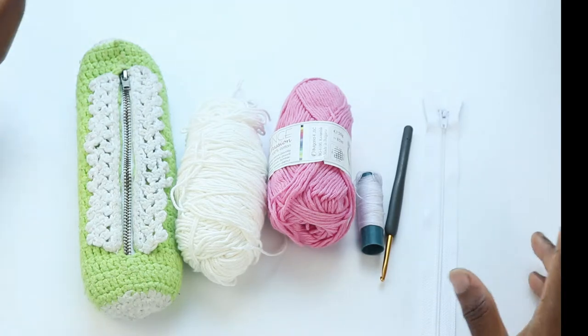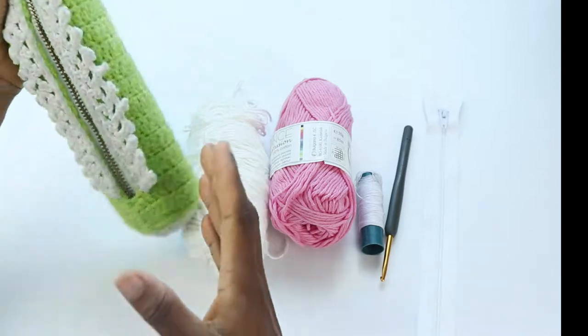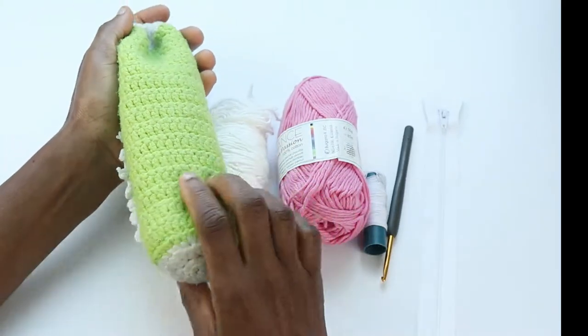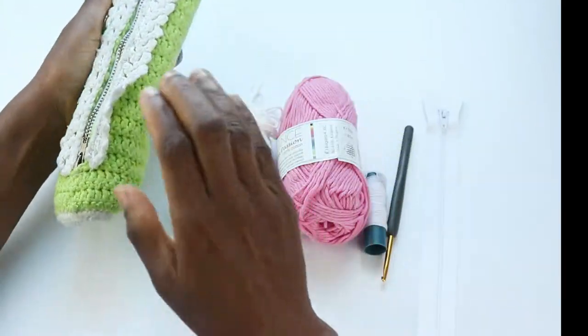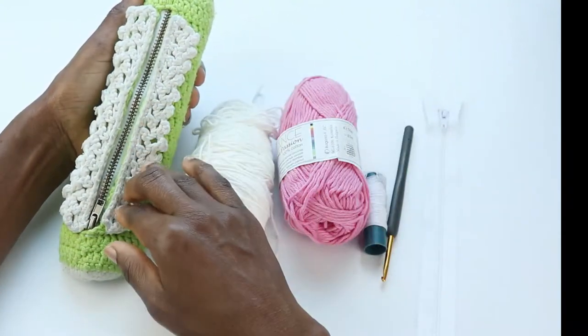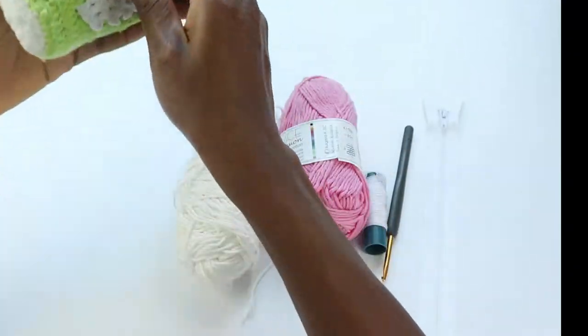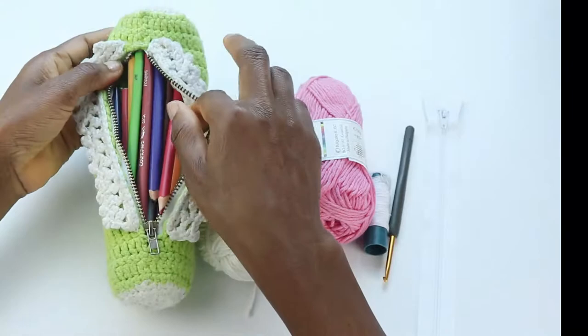Hi there, this is Rose and welcome to another tutorial on Yarn Crafty. I'm excited to show you how to make this case. I won't call it a hook case — I initially made this for myself for my crochet hooks so that when I travel I could just put them inside easily, but my boys took over and now we have color pencils in here.